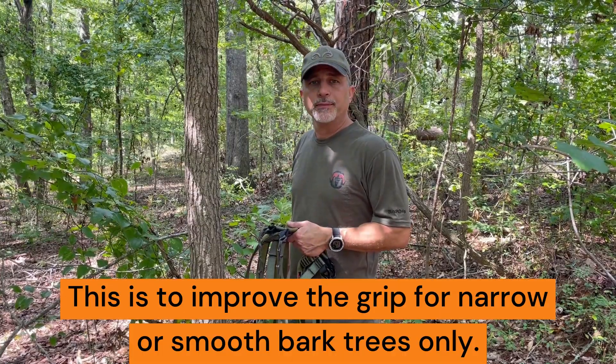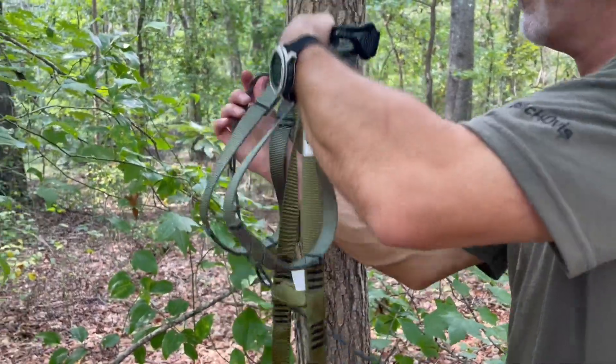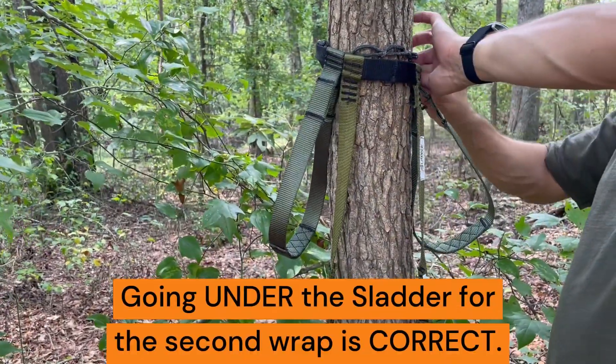Next, how to attach your Slatter to a narrow or smooth bark tree in order for it to release properly. Wrap your daisy chain around the tree for a second wrap, going underneath your Slatter system. This will allow it to release properly.